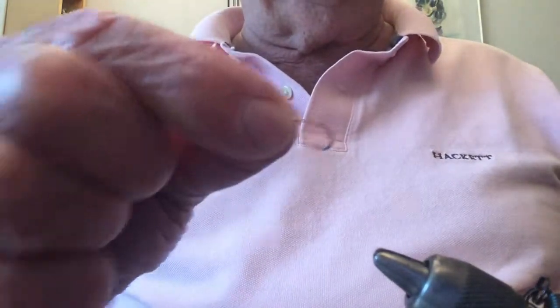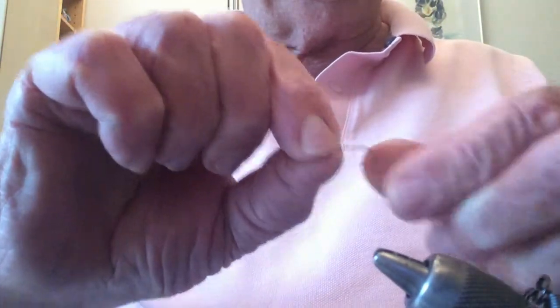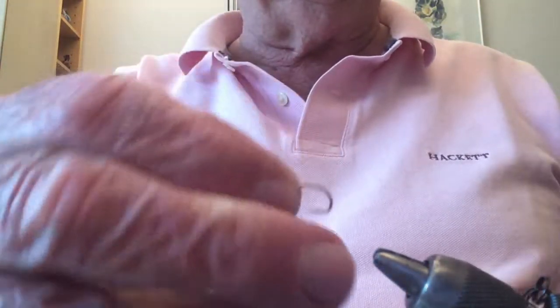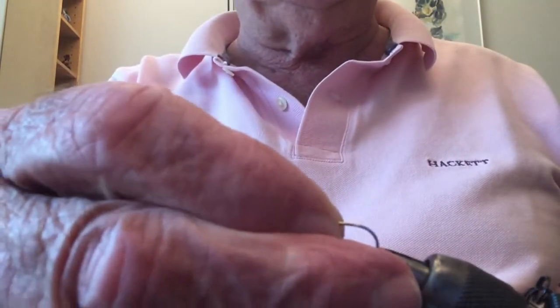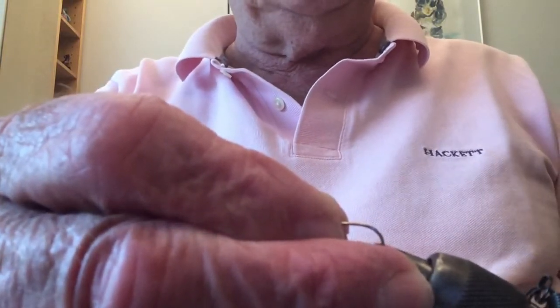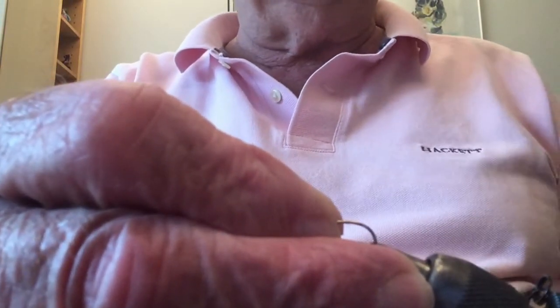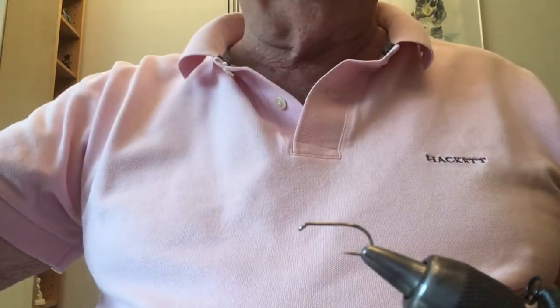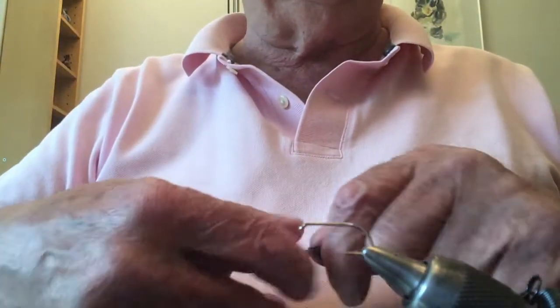Right, let's get started. I'm using a size 12 wet fly hook, and this contraption I'm using here is called a vice. Its function is very simply to hold the hook steady whilst I tie the fly.